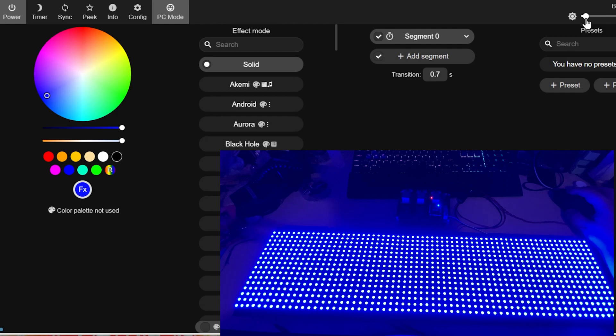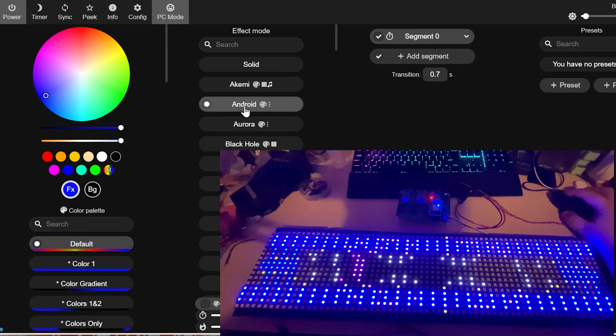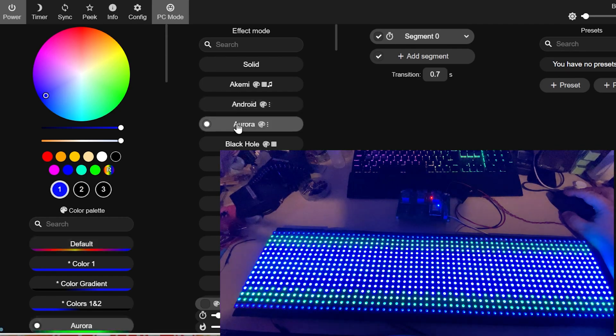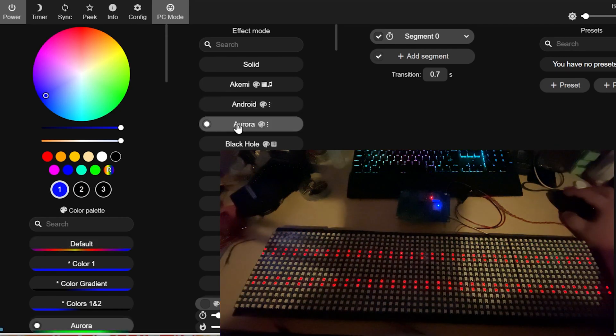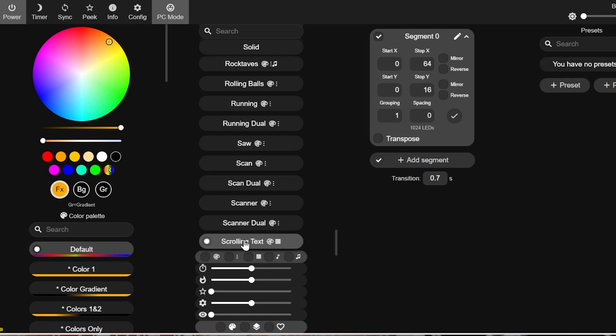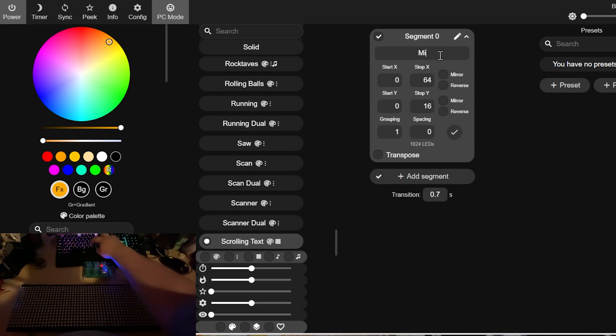I've got to turn the brightness down a bit because this thing draws a ridiculous amount of current. But something's not quite right — some of the effects look okay, but the Akemi one should be a dancing LED, so we have an issue. All we had to do was make sure Serpentine was switched on, which was specific for this type of panel, and now we have a positive result.